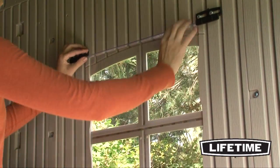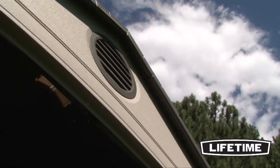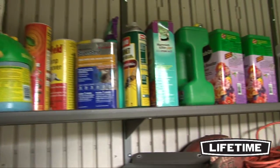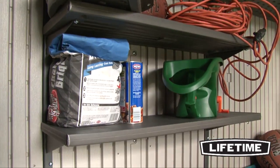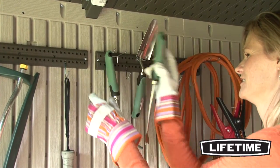The shed includes one shatterproof window that opens and locks closed, four skylights and two screen vents. To help organize the interior, it also comes with one 90 by 9 inch shelf, two 30 by 10 inch shelves, two corner shelves and two 16 inch peg strips with hooks.